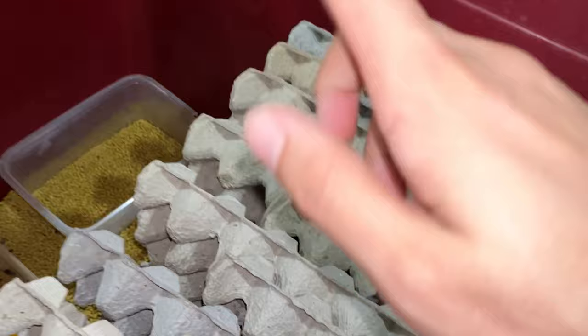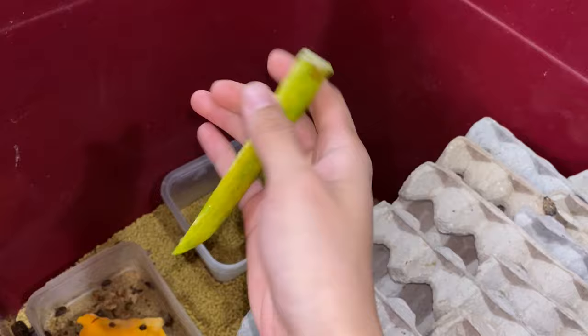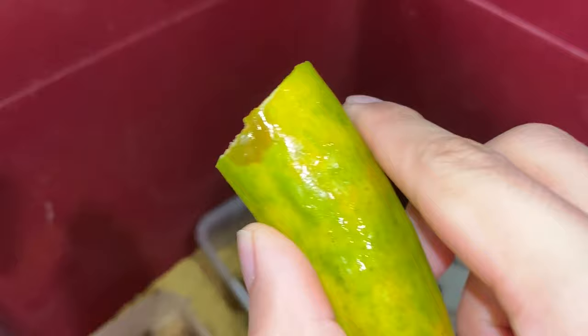So I have over here a chopped up cucumber. I don't know why this cucumber is so skinny and long.